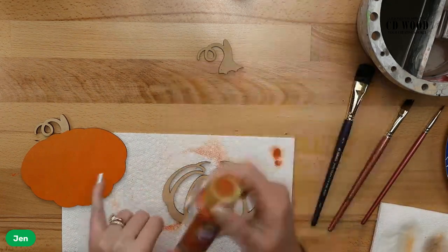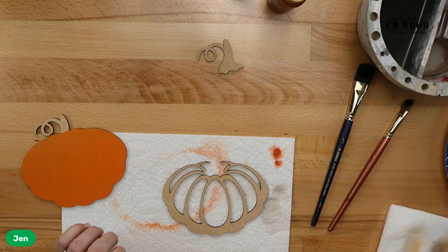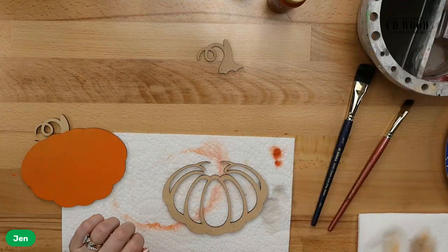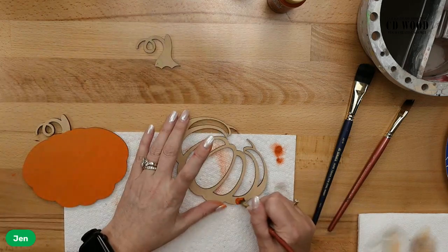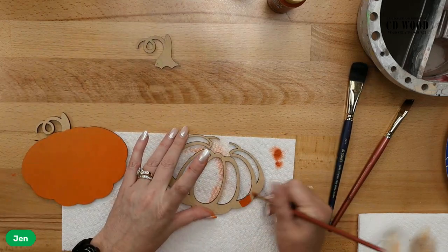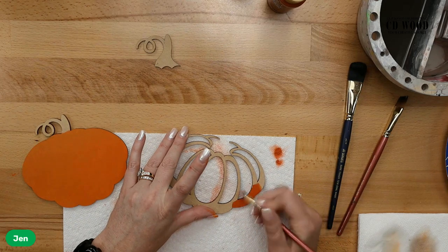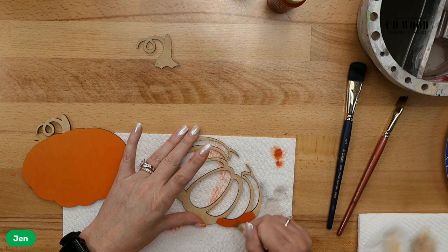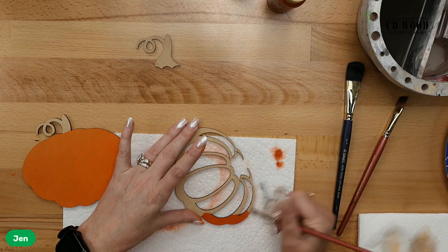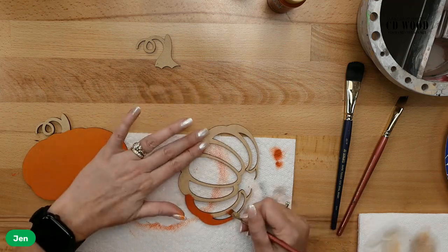We're going to move to our darker orange — burnt orange — while that one dries a little bit. The nice thing is the stem on the pumpkin itself doesn't need to be painted because you have a piece that goes on top, so you can save yourself some time. You can totally paint it if you want — totally up to you. I'm all about quick and easy. Just be really careful with your gluing if you skip it, and by that I mean Lindsay, because I don't really glue much — Lindsay glues all my stuff because I just have a crooked eye.